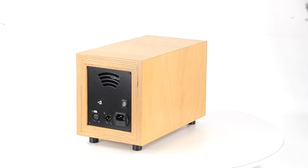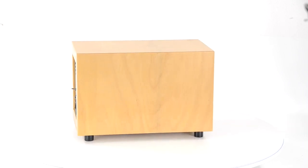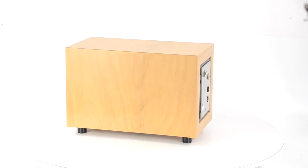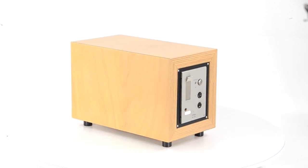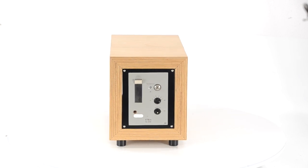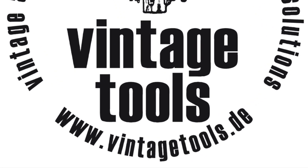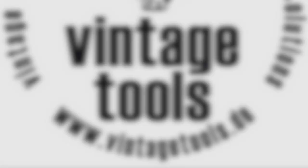The VT-LB V76 lunchbox is ready for sale and can be purchased in our webshop exclusively. If it's out of stock by the time you watch this video, remember that we can always build a custom rack upon your request. Come to www.vintagetools.de and check out what you've been missing.